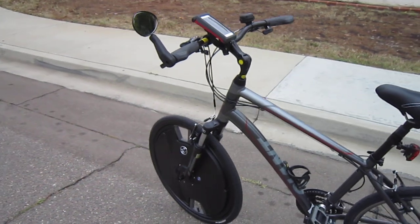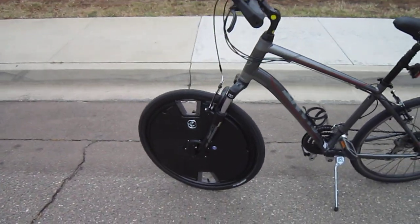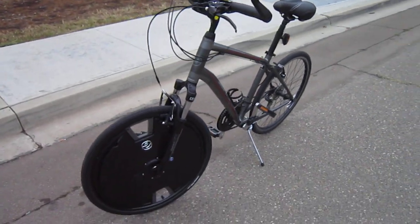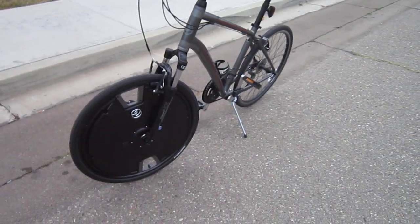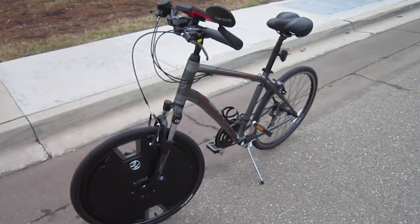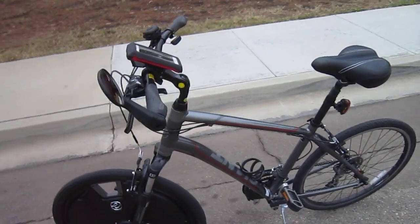I'll do another video that explains how the cell phone interacts and the calibration, and I'll do some riding videos and get a full write-up on this before too long. It's full lithium, 24 volts, pretty lightweight — really a nice quiet power alternative.